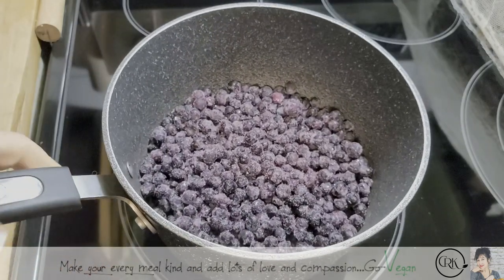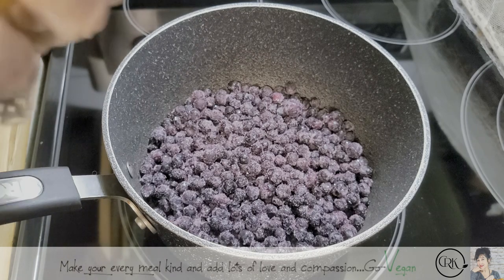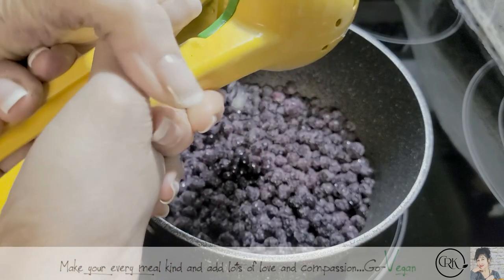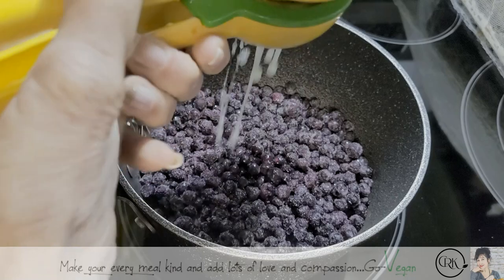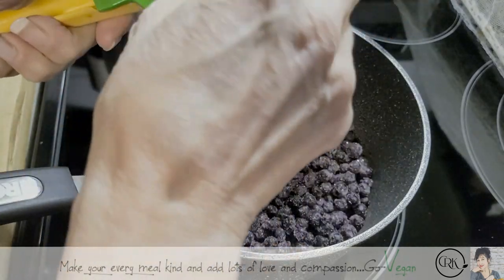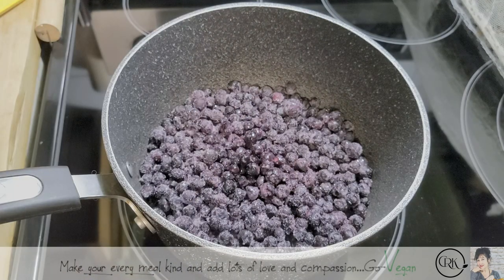You look at how many blueberries you have. And to this, we're going to first add some lime or lemon, whatever you prefer. I have lots of lime on hand, so that's what I'm going to use. I've got half here and we're going to cut another half, making a full lime.